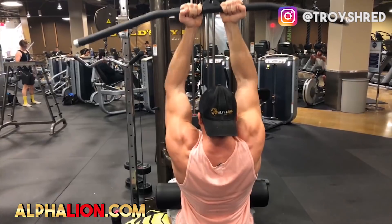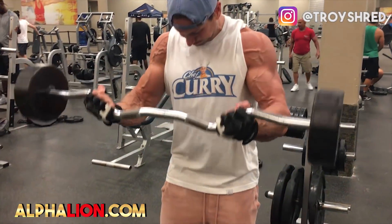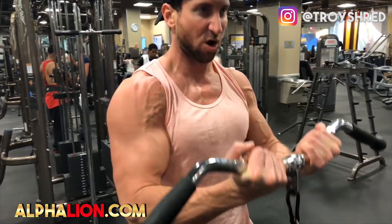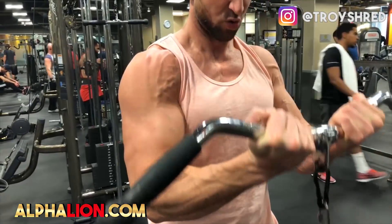If you guys look at the first comment, I pinned a link where you can enter your email. Every single Wednesday and Sunday, I'm going to email you a PDF copy of the exact arm workout I'm going to be doing. The YouTube upload will be me going through the exact bicep or tricep workout. Over the next 10 weeks, whoever has the best arm transformation — we're going to pick the top three — you guys will win the Superhuman pre-workout and our next two products we haven't launched yet.